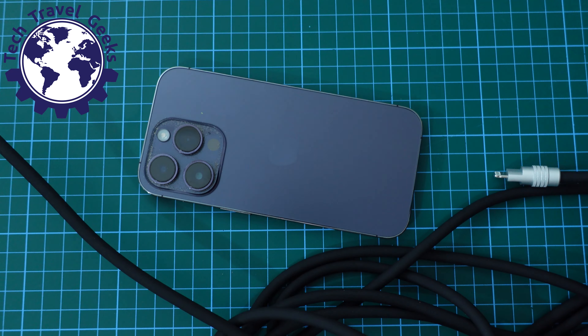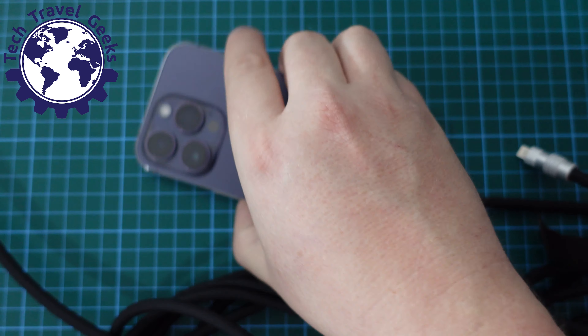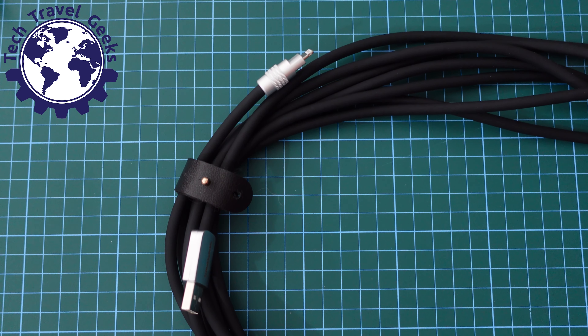What I'm going to do here is prove that it actually works — I'm going to plug the Chubby Cable USB-A end into my Voltme 140-watt charger.